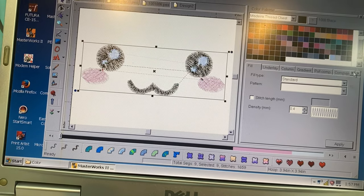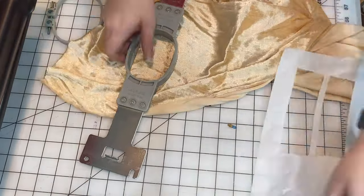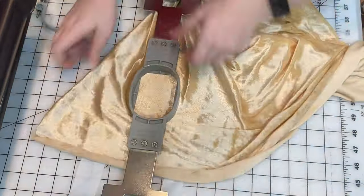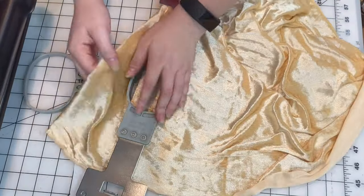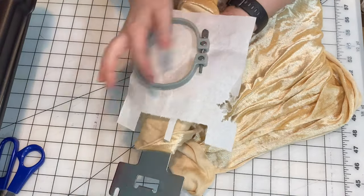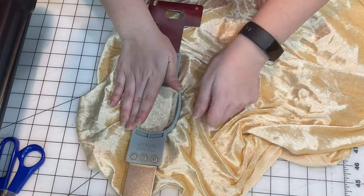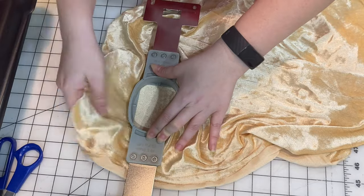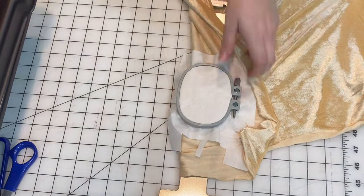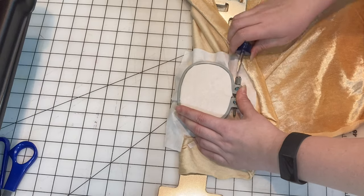So I just sent that over to the embroidery machine and now I'm going to prep my fabric. Here I have the smallest embroidery hoop I can use on the machine, and I'm laying out my fabric. I'm going to put this tearaway stabilizer underneath, which holds the fabric in place and makes sure that your embroidery doesn't get stretched any weird way. Now I'm smoothing out the upper fabric, making sure it's flat and that the direction of the fur is going the way I want. I'll tighten up the hoop with a screwdriver so it's secure and put it on the embroidery machine.